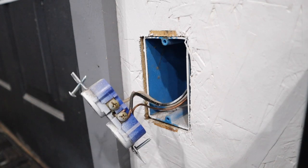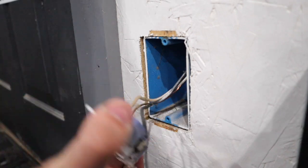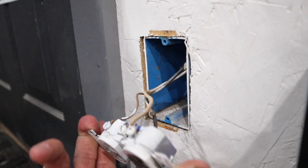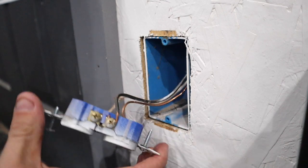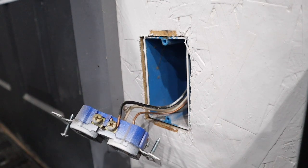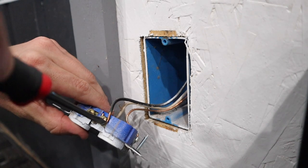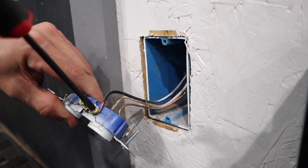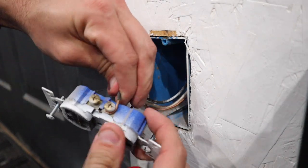This is a simple outlet here with only one set of wires going to it. Your white wire is your neutral and your black wire is your hot. Go ahead and take these off of the lugs — remove both of the lugs that have wires attached to them.